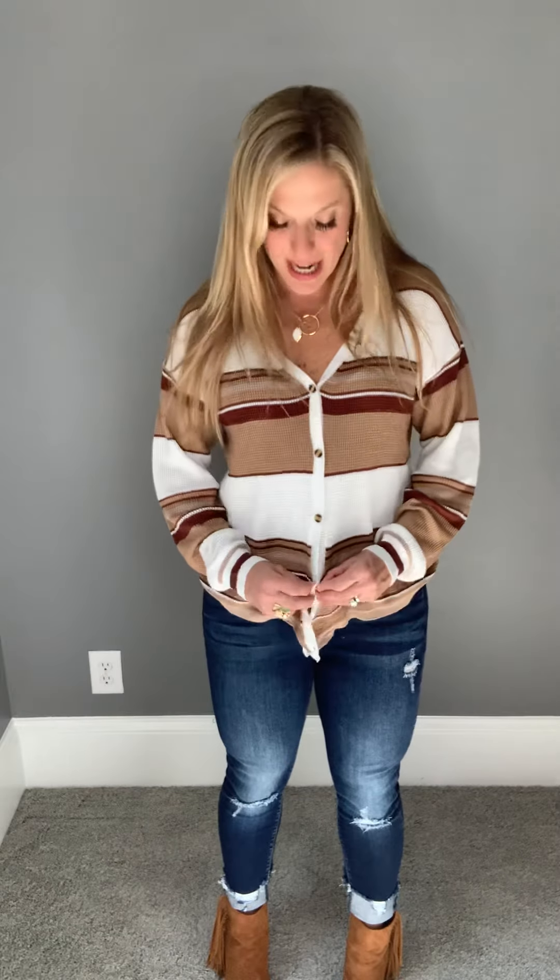You can definitely play around with this top. You can unbutton it, and because the buttons are functioning, you could actually leave this out and button it all the way down, which is another really cute look. You could half-tuck this if you prefer to do that besides knotting. There are so many options.